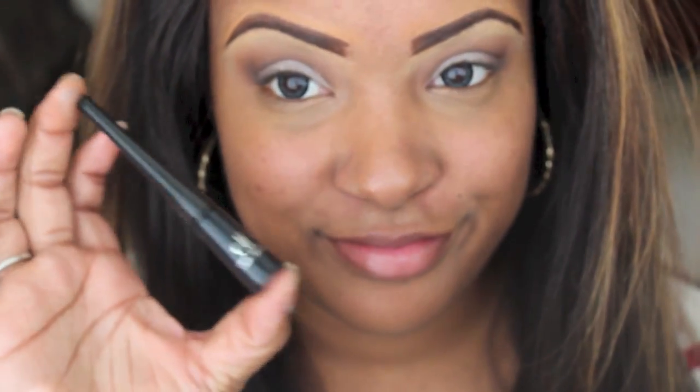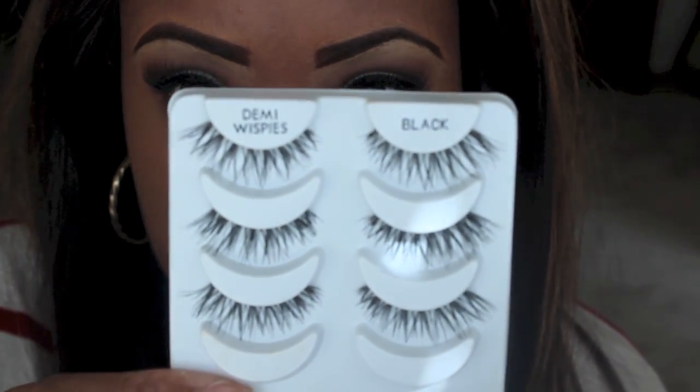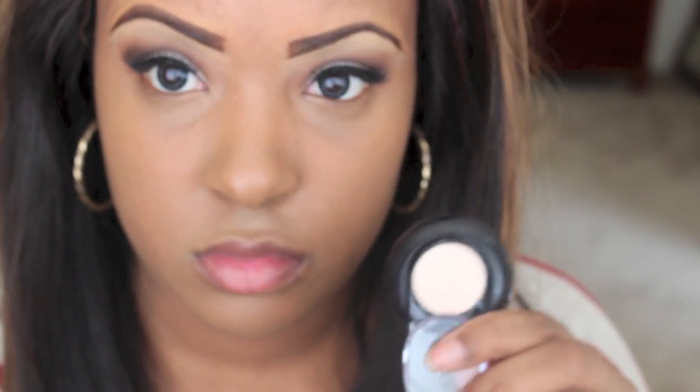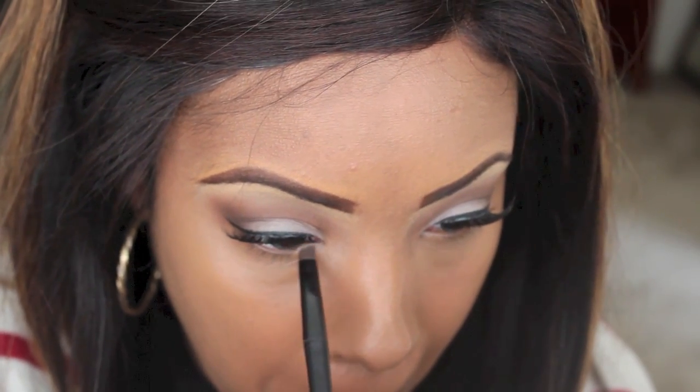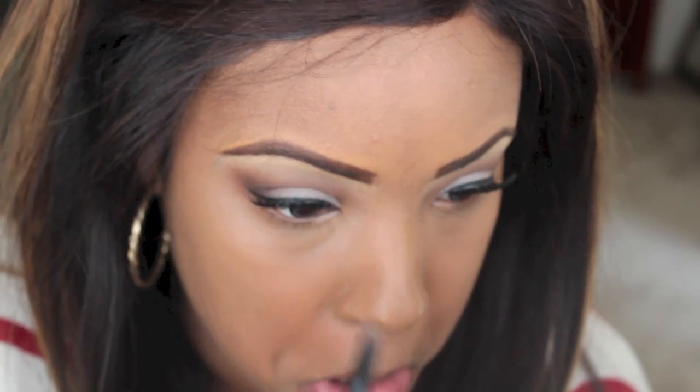I'm going to put my liner and lashes on off-camera. Today's foundation is Maybelline's Dream Liquid Mousse in Caramel. Now I'm going back in with that Lancome color and I'm going to place this on the inner part of my lower lid.